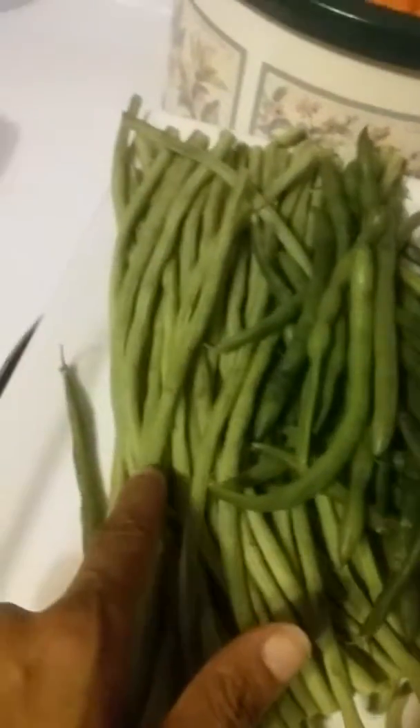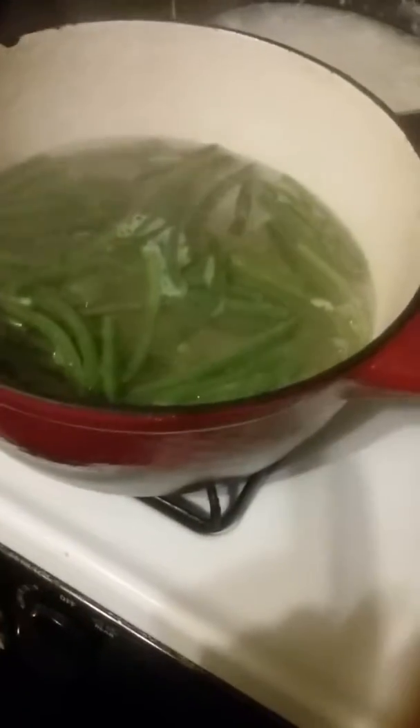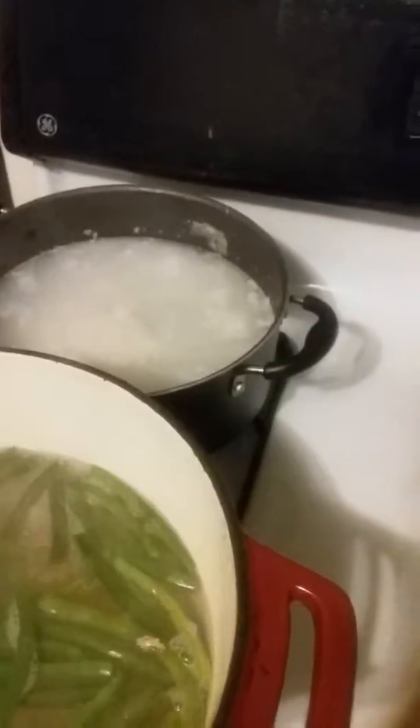These are the regular — I'll call them traditional green beans. These didn't look as well as the Japanese ones. These haven't been washed yet so I'm going to wash them now. Those other ones I've already washed and cut up.